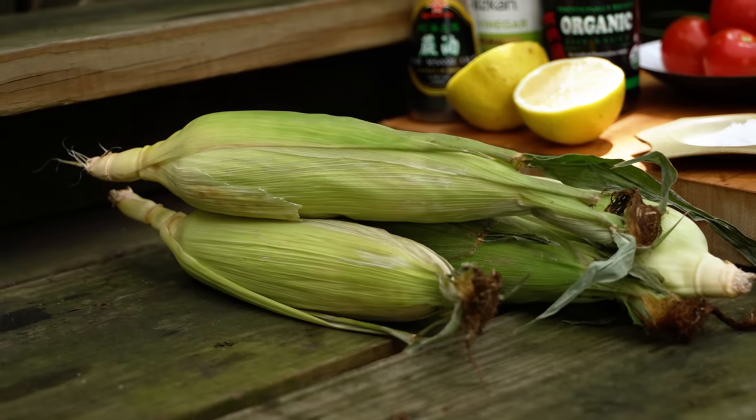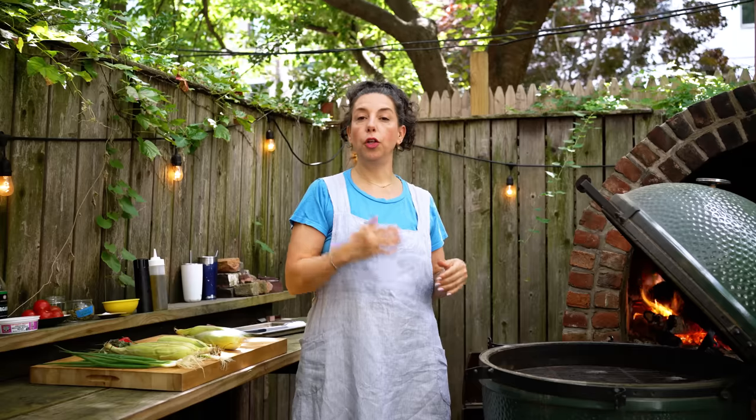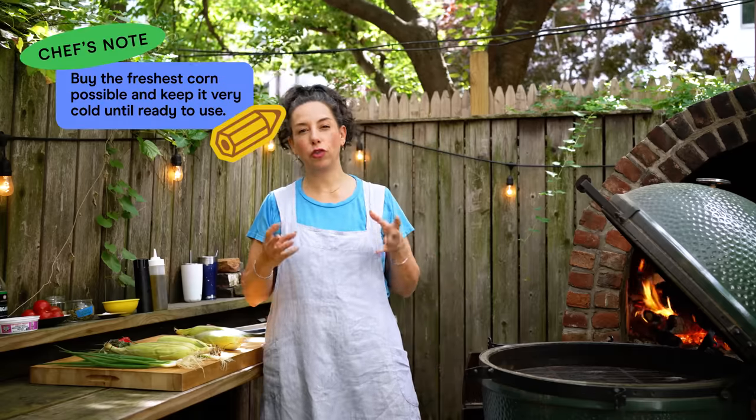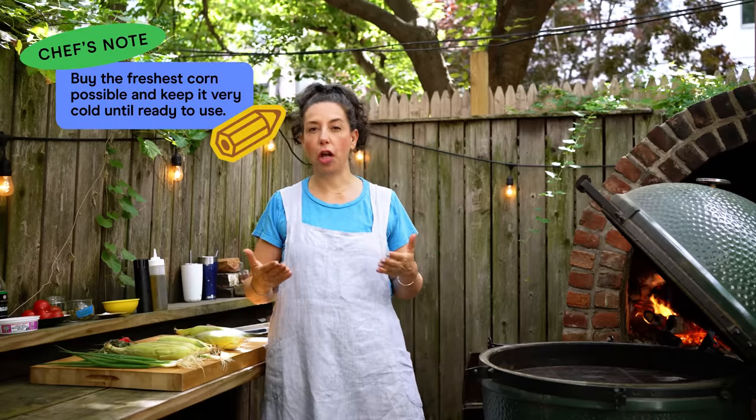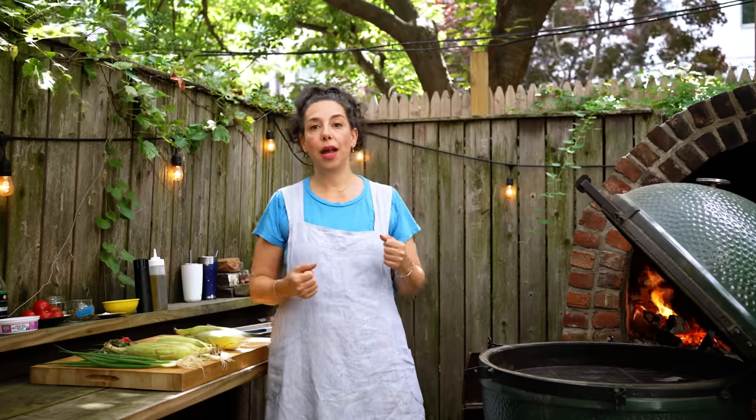If you try to grill shucked corn directly on a medium-high grill, you'll get great charring, but you will also get shriveled, really dry and chalky corn kernels. Nobody wants that, and if you go to all the trouble of half shucking and removing the silks and then tying them closed, you're wasting time.